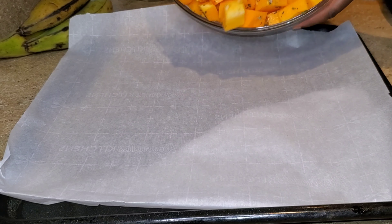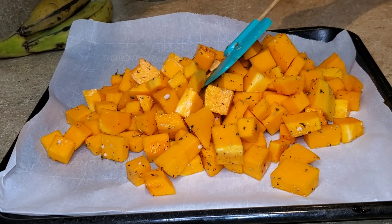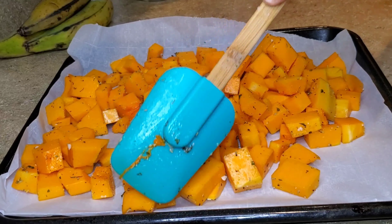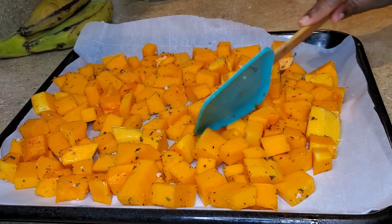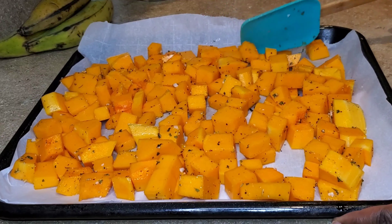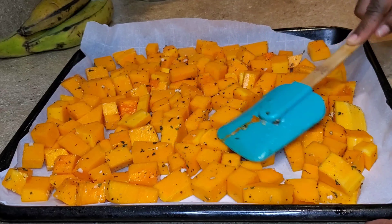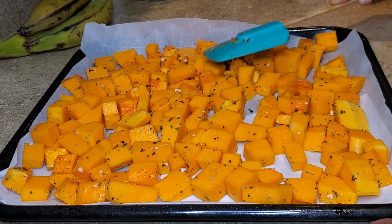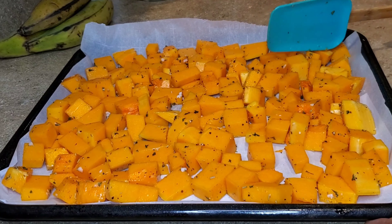I preheated the oven to 425 degrees Fahrenheit. On a baking sheet that has been lined with parchment paper, I go ahead and place the butternut squash. I'll allow this to roast in the oven for 30 minutes. Once it reaches 15 minutes, I'll remove it, give it a quick stir, make sure I place it back in a single layer, and place it back in the oven to finish roasting for the remainder 15 minutes.